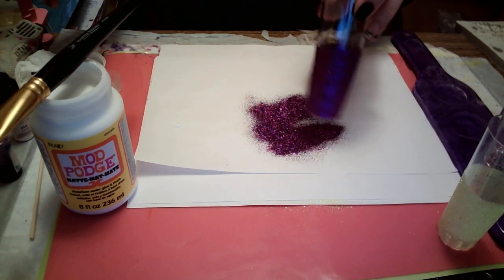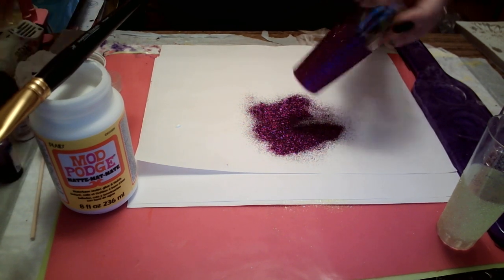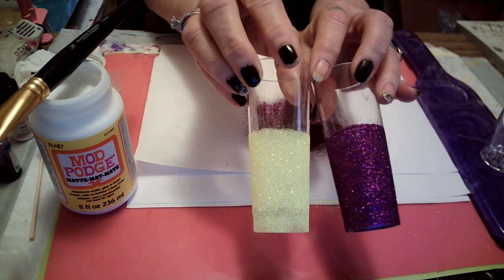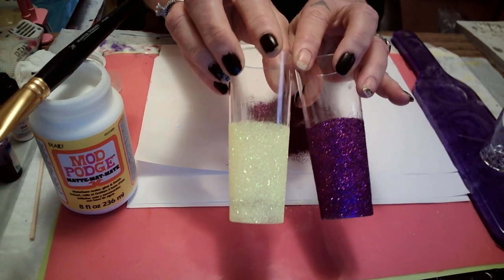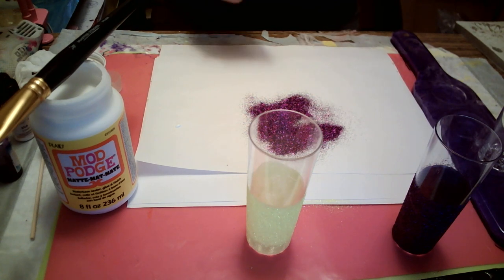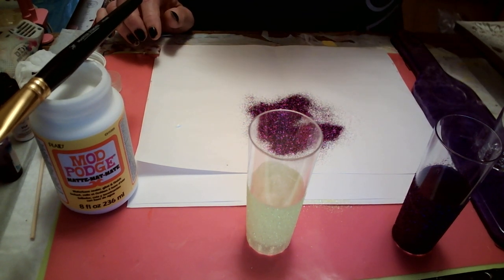Look at that — aren't they pretty? They are so pretty. Okay babies, I'll be back — I'm gonna do the other two.